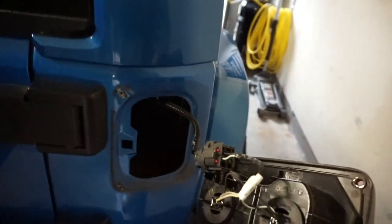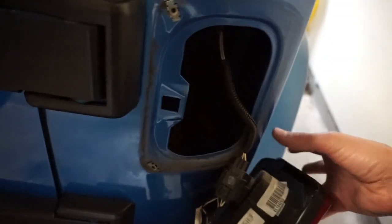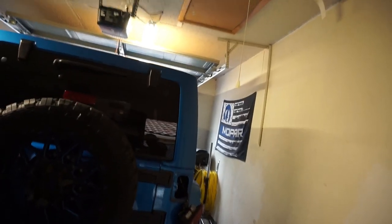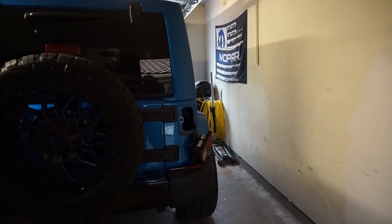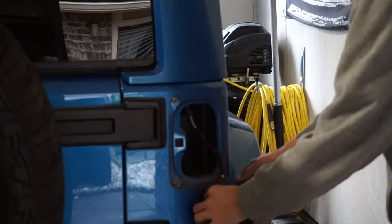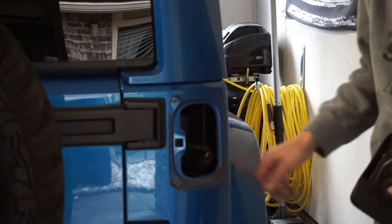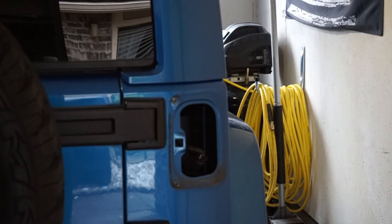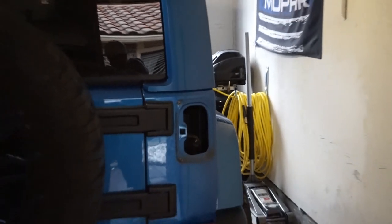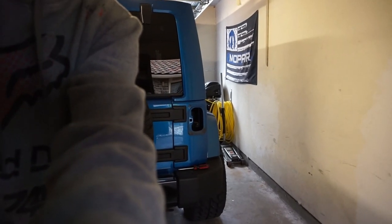Once you've got the screws out, wiggle it around a little to break it free, and it slides right out. You'll see there's one harness. Go ahead and disconnect that harness — and there you go, it's disconnected.